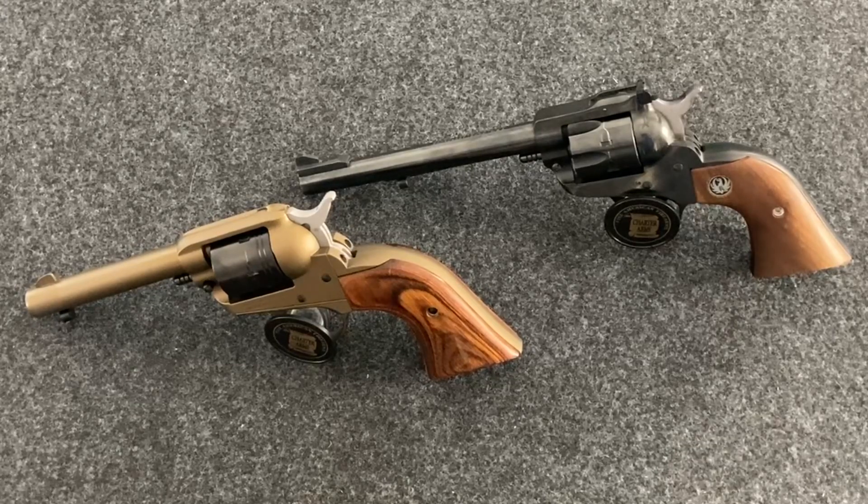Both of them are single action only, which means every time you want to fire a round you have to cock the hammer before you can fire. It is not double action, where you pull the trigger and it automatically advances the cylinder, cocks the hammer, and then fires.